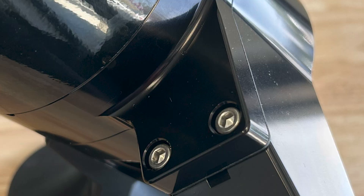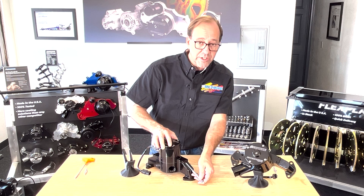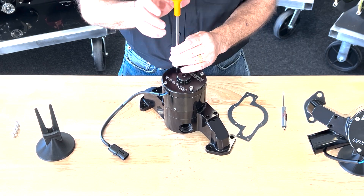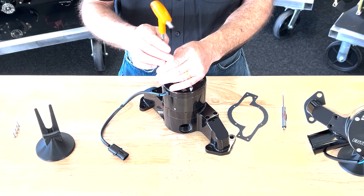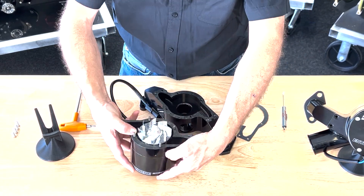On these pumps, the pry slot is going to be on what we would call the driver's side. There's a spot to put a screwdriver in and lift the center section right off of the base. From there, you just finish removing the four screws. Try to keep the whole assembly together and then it's time to reassemble.